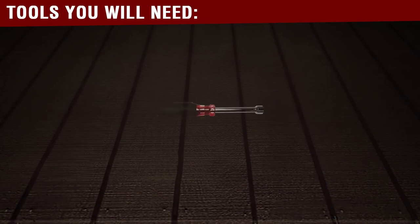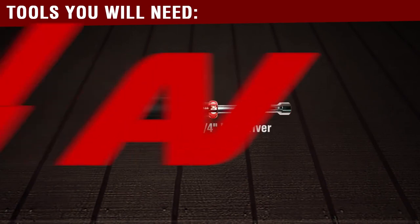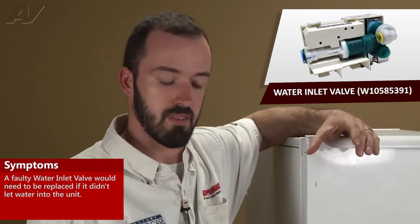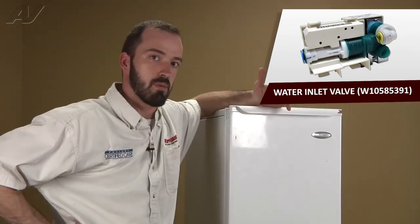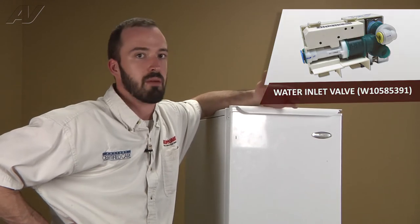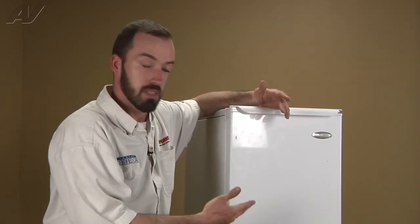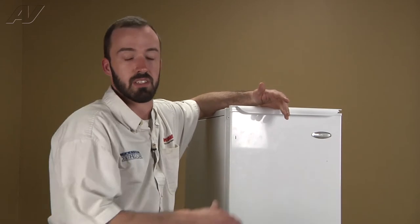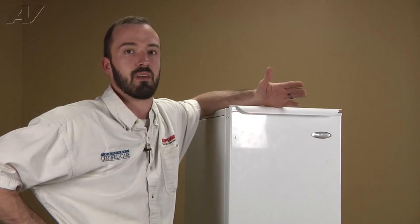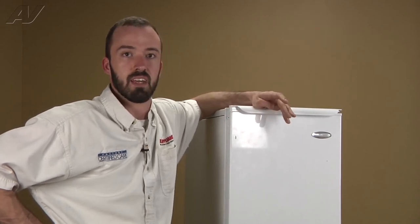You will need a quarter inch nut driver before you begin this repair. A defective water inlet valve will basically cause no water to get pulled into the unit to fill the pan to allow the water to come up over the evaporator. Typically what you're going to hear is when the fill valve is getting energized, you should hear some type of a hum coming out of it, and you just basically look inside to see if water is actually coming through and going into the pan. If you're not seeing any water coming in, then obviously you're not going to make any ice.